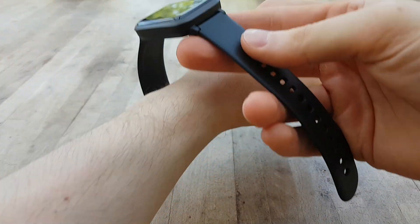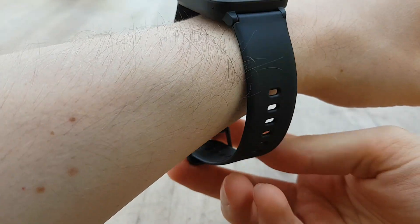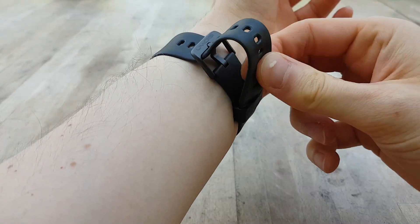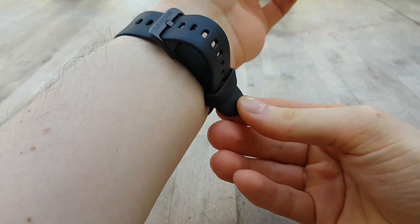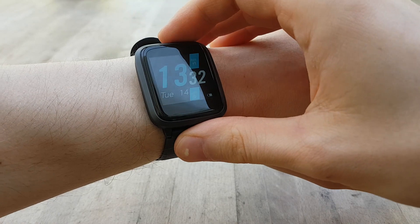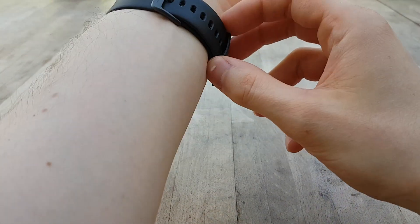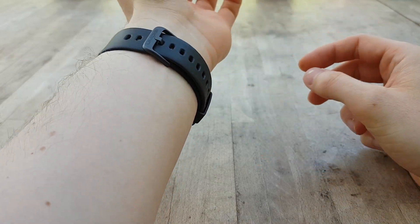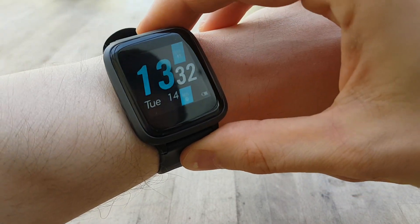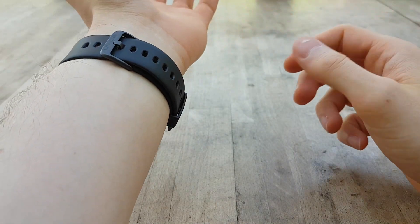My initial thoughts when handling the smartwatch, and when I came to the end of my review, was that the watch itself does feel of a decent quality when I talk about the body — the button and the main body feels good. But the strap itself just feels and looks a little bit cheap compared to some others that I've recently tested, even ones that are cheaper than this product. The strap also feels a little bit thicker and more weighty, and these small details are very important when you're constantly wearing something like this.